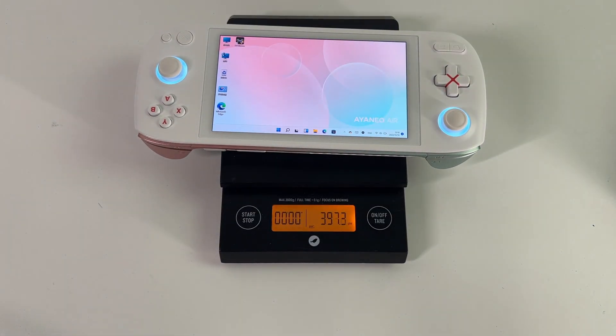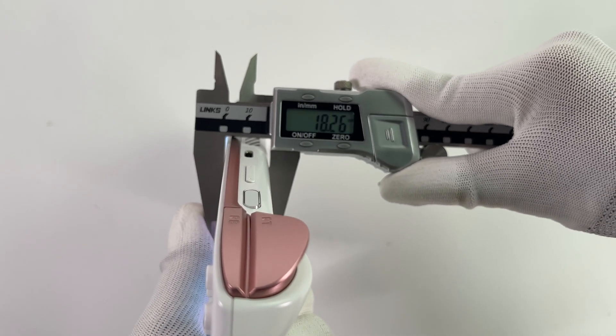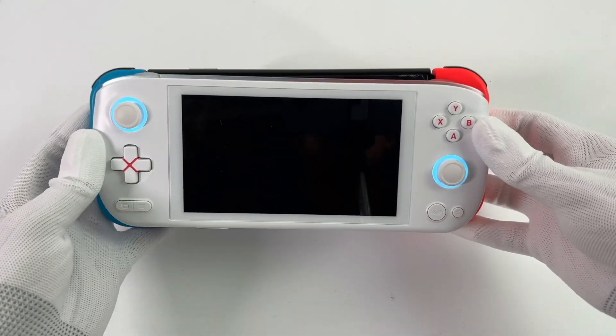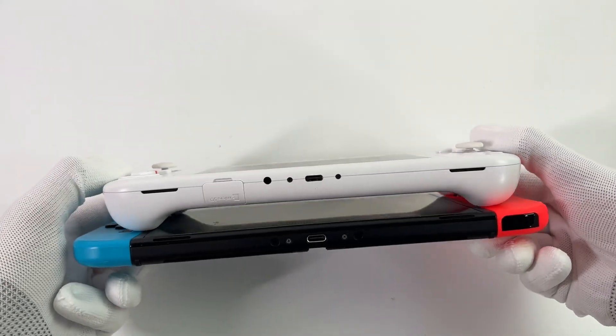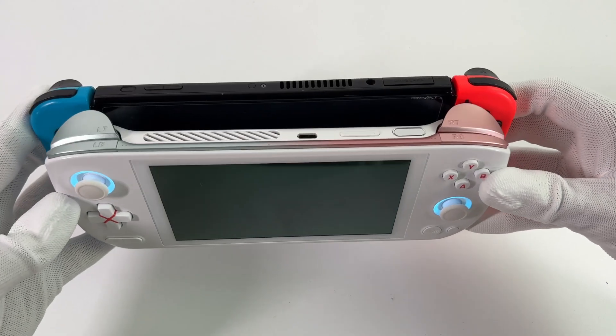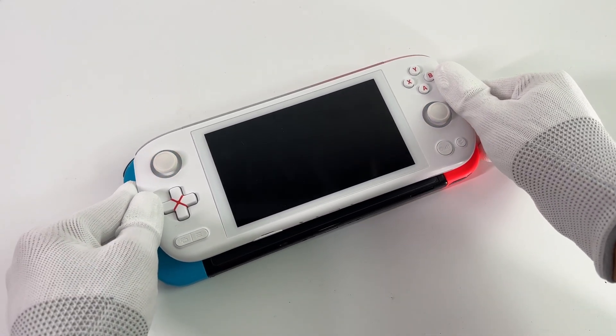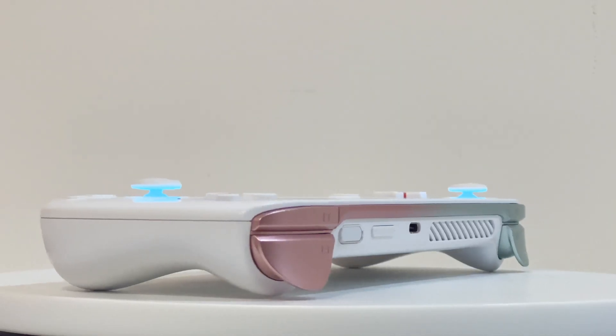The weight is 397g, and the thinnest part in the middle is 18mm. The Switch is 420g and the Steam Deck is more than 600g, so this is the lightest of the three devices. But the small size and weight also mean lower battery life, and the performance may also be affected by heat dissipation limitations.